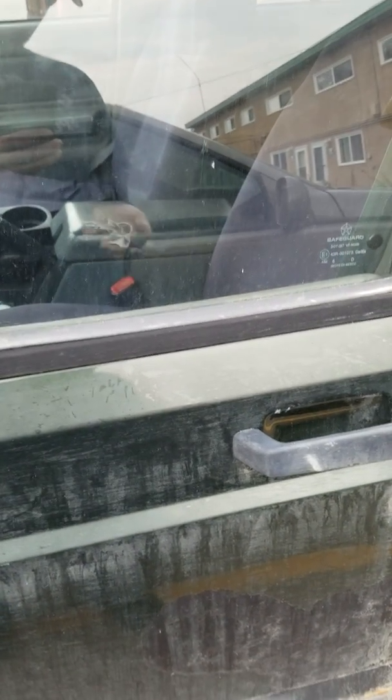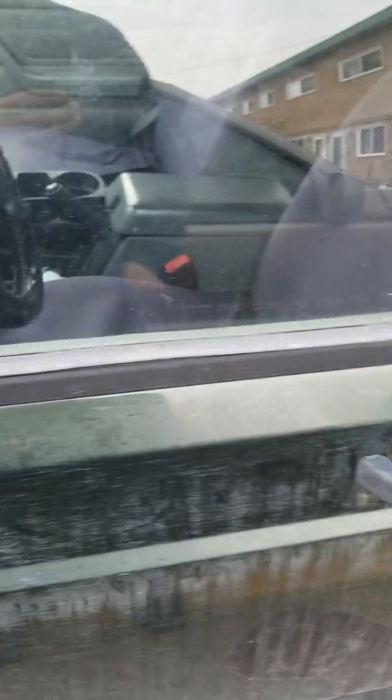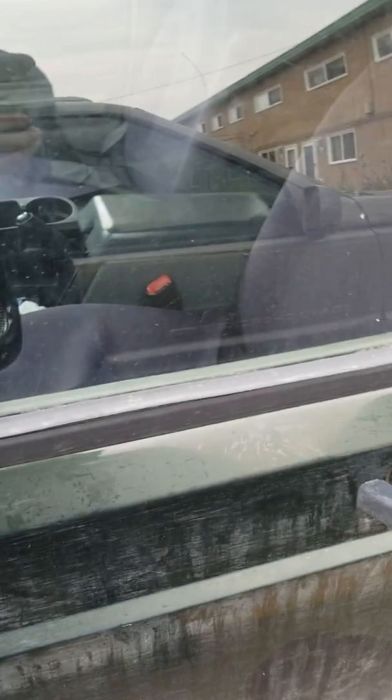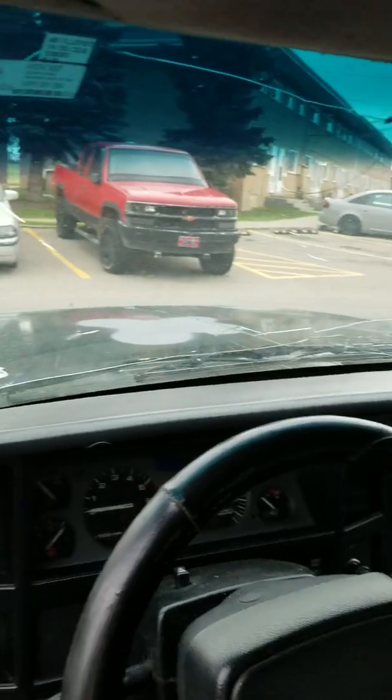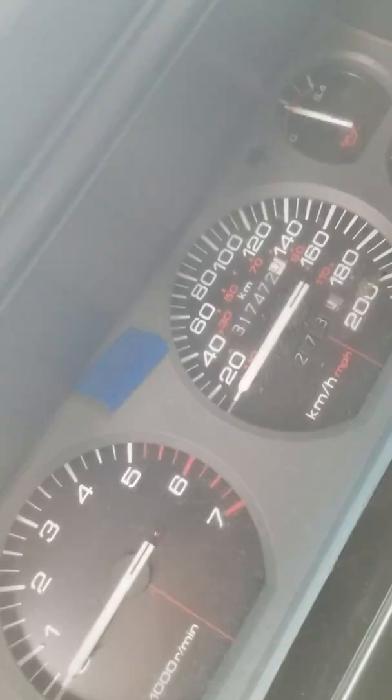Hasn't been started in two months. I'm going to do it now if I find the keys. Just got to hook up the battery. Got half decent interior in it. Windshield sucks. 317 on the dash.